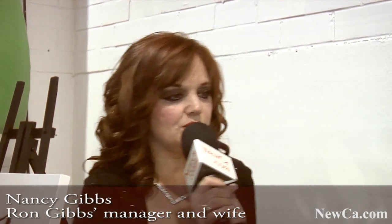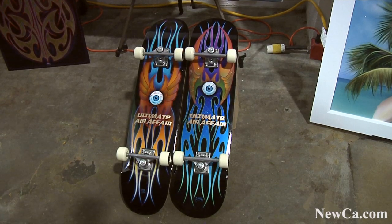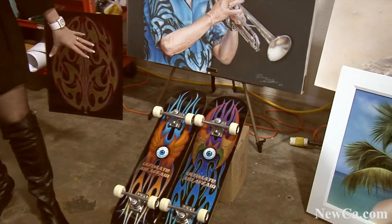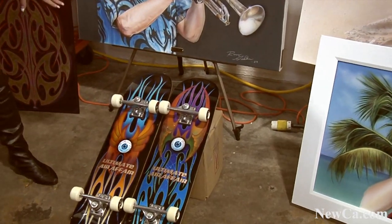I'm Nancy Gibbs, Ron Gibbs' wife, the airbrusher. He's internationally known, and I'm just going to tell you a little bit about some of the work that's displayed here. These skateboards are not really skateboards — they're artwork, they're garage art. Some people are using them in their family rooms today.